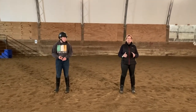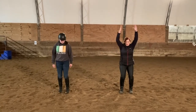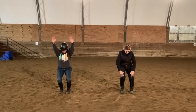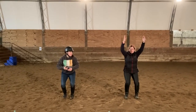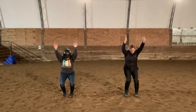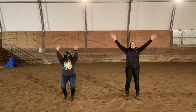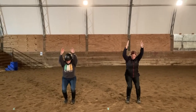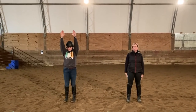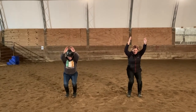Now we're going back into chair pose, introduced last time — arms up, hips dropping, knees over the toes. Today it's going to be a pulsing chair: lower your hips for a count of one, two, three, then stand up and repeat. You're going to do this ten times.